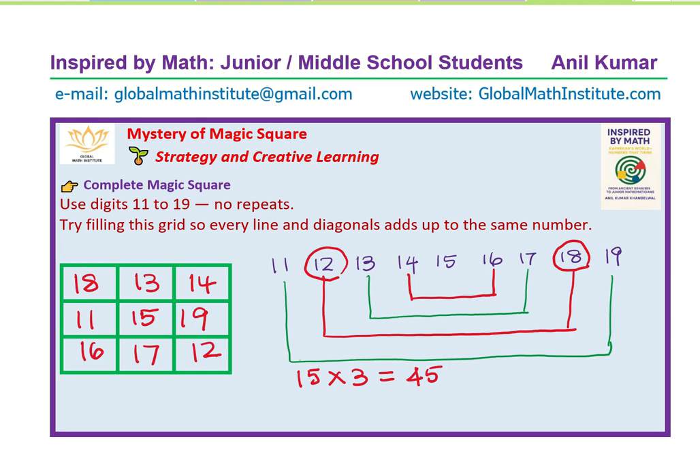That's the beauty of learning with Inspired by Math. A simple square, just nine numbers, yet within this grid lies a perfect balance — a hidden sum that doesn't change. That's the beauty of magic squares: they teach us to look beyond the numbers and into the patterns that hold them together. Next time you see numbers in a row, ask yourself — could this be more than math? Could this be magic? Math is not just calculation; it's structure, symmetry, and wonder.